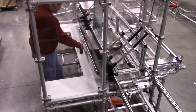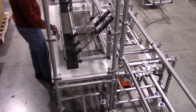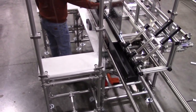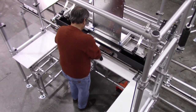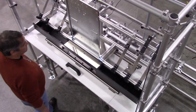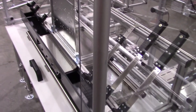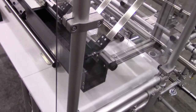Another customer design request was online high pot testing of the finished sub-assembly. We created two test bays, each with secondary tracks that form a shuttle. These shuttles prevent downstream production stoppage due to longer test tact times. The track tubes in the test bay were mounted on dielectric mounts, and the test bays were enclosed in polycarbonate for inadvertent shock proofing.